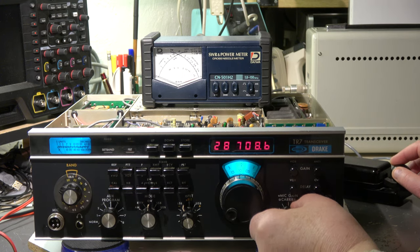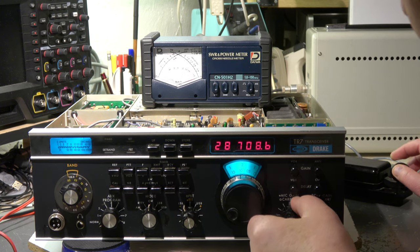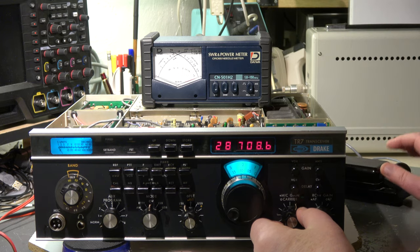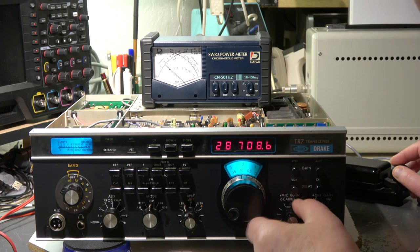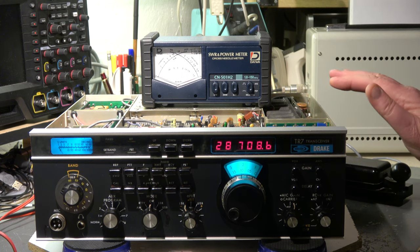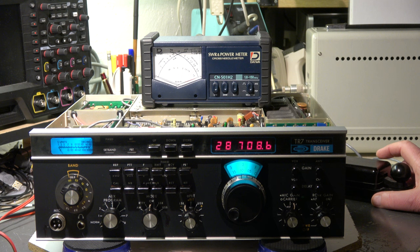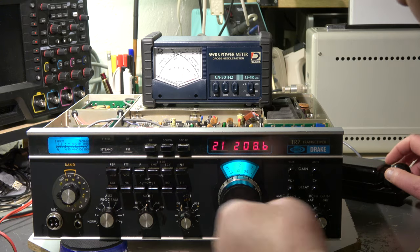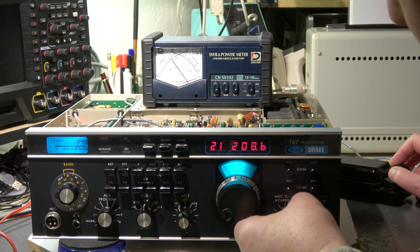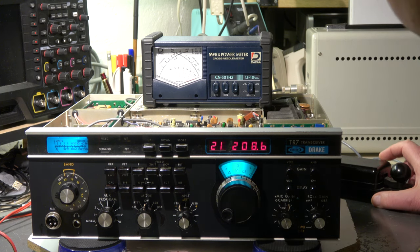28 MHz — 80 to 90 watts. Okay, that's a known problem of the transceiver on the 10 meter band that the output is limited. Maybe I have to realign the trimmer on the pre-driver board — there's a trim pot which is sometimes not working at its best. But the real problem is 21 MHz: only 70 watts, not more. What is the reason?